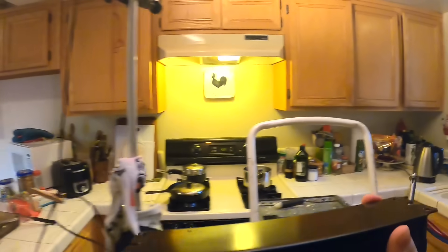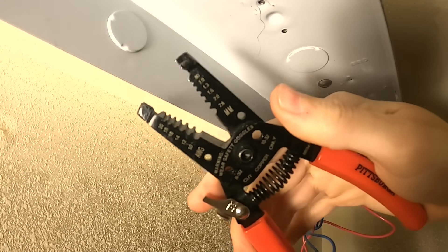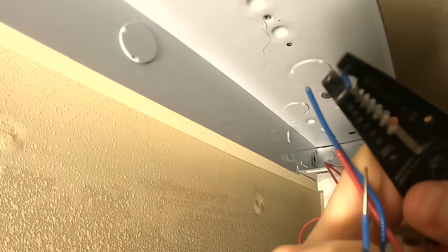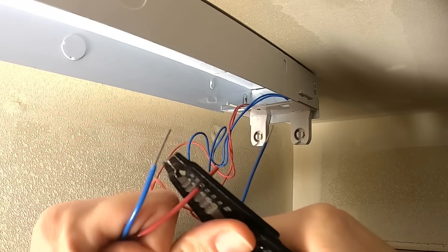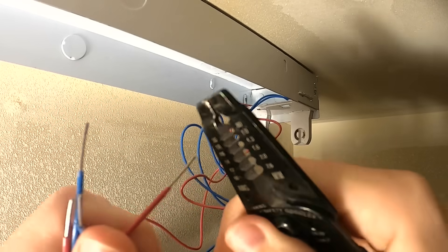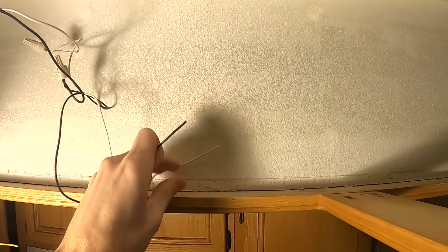Now we'll pull down this little bundle of wires — four little wires. We're gonna take our wire strippers and strip all four of these little wires, pulling off about a half an inch of insulation. Then we've got the two yellow ones coming from the end — we're gonna strip those as well as our power and neutral wires.